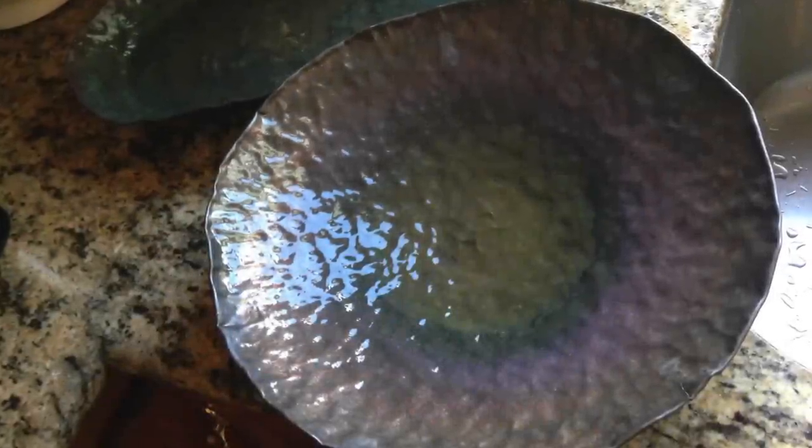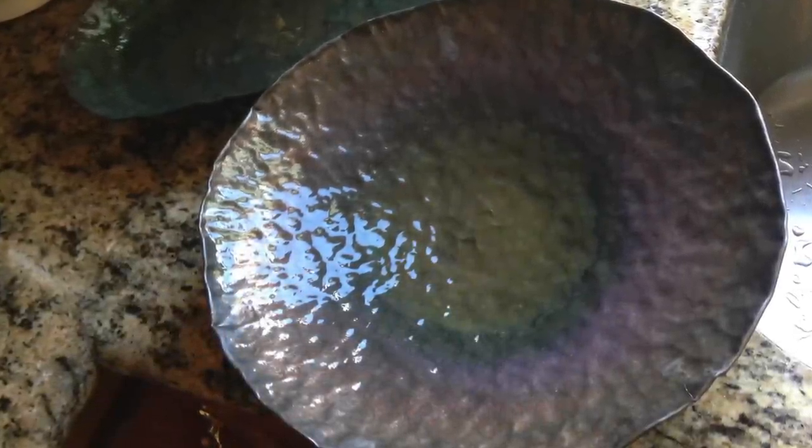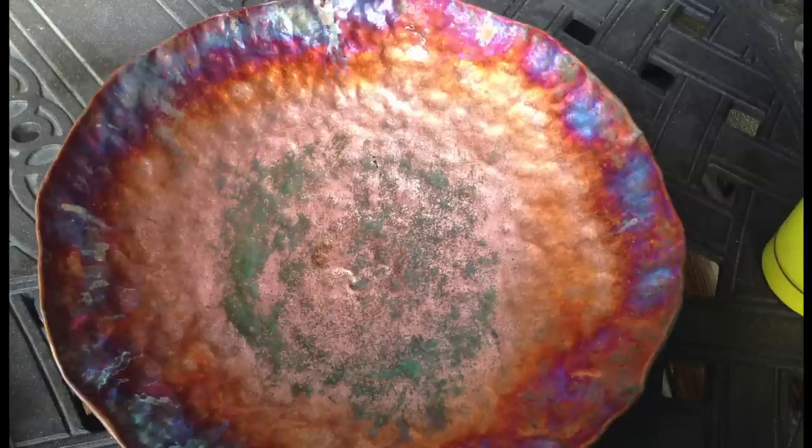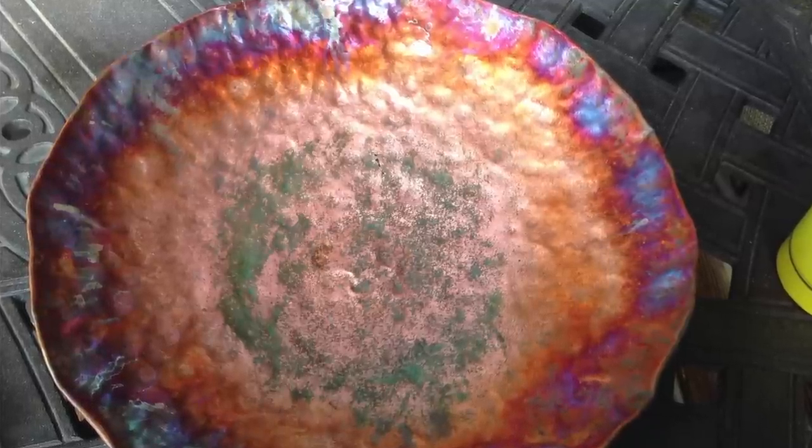Here's that copper bowl I made in a video a long time ago. It gets a little tarnished when it's outside, so you want to clean it and make it look nice. Then if you want to put on a cool fresh patina like this, you can do that using your torch.